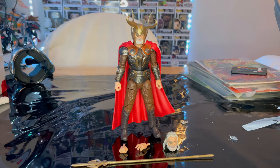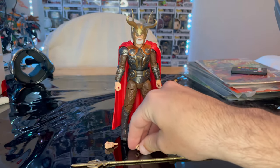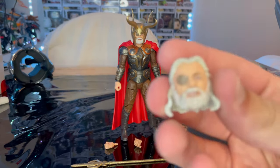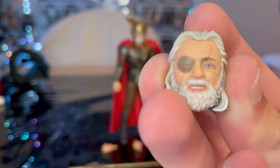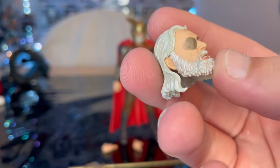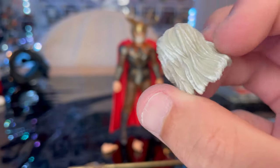Let's go over the accessories first. You get a fisted hand and a relaxed hand. You also get an extra head sculpt with long hair fluffed up, an eye patch — brown/bronze — blue eyes with a scar across the eye.